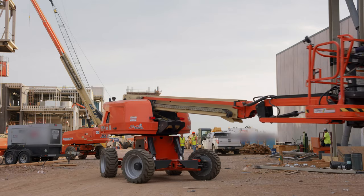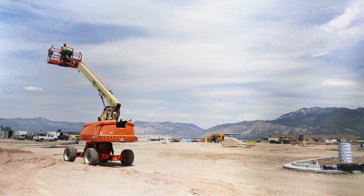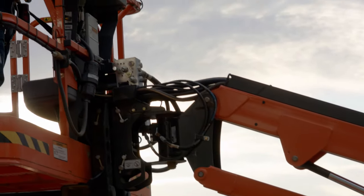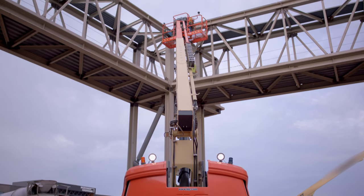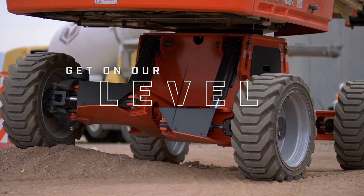Just the all-around smoothness of the ride. I can do three controls at once — I can boom up, scope out, and turn my basket all at the same time. I'd recommend this lift any day. It's a hundred times better, and it just looks pretty cool.